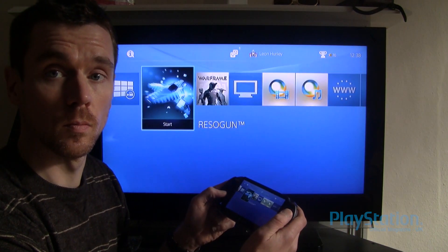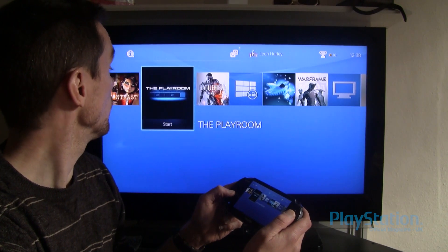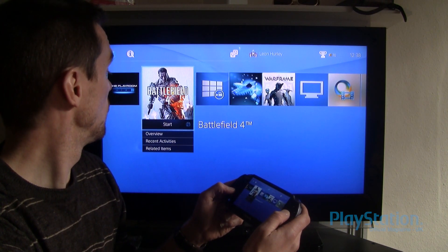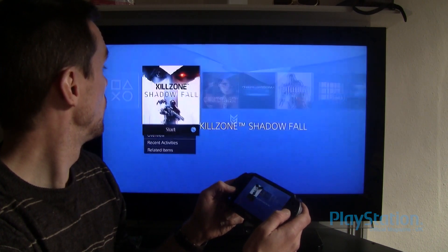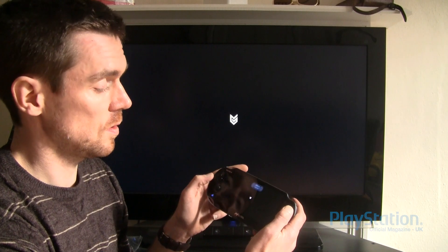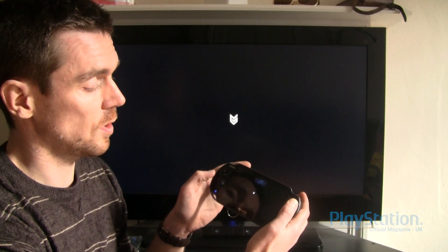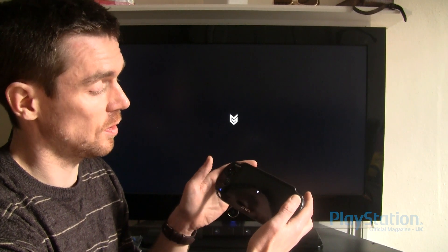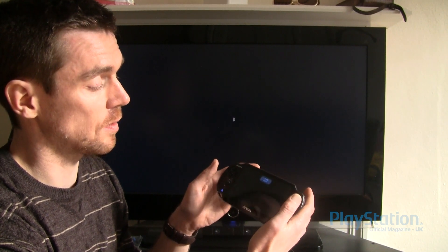So I'm now playing via Remote Play — it is that easy. You can see that the touchpad acts as the R2 buttons, and it shows where you're pressing on the back pad as you play.